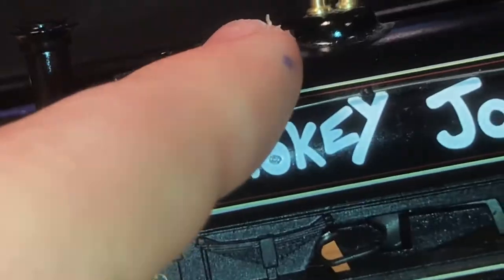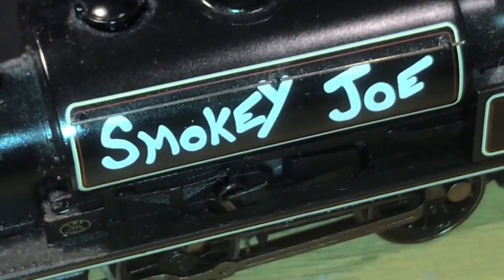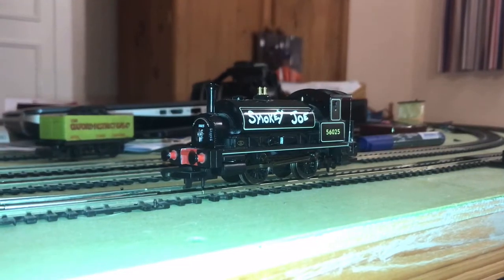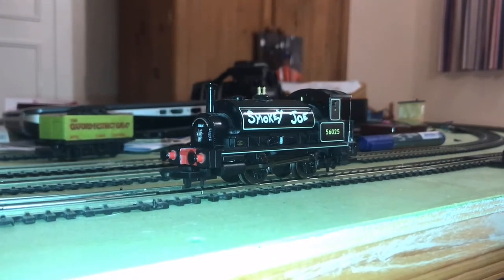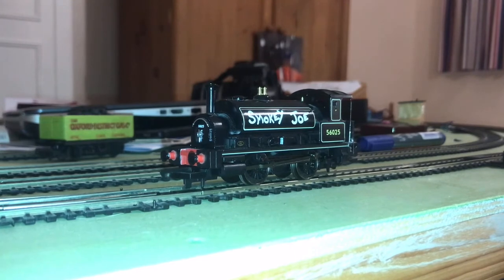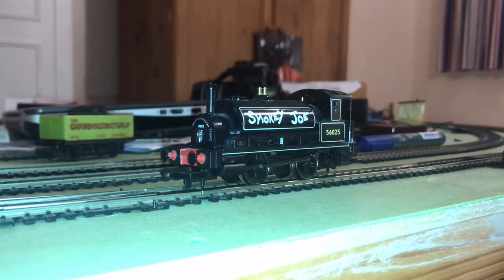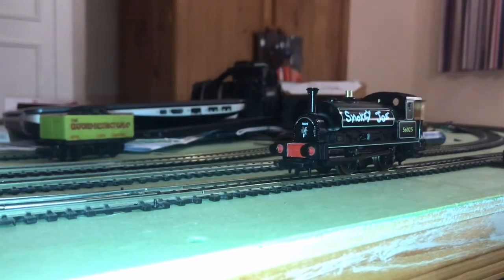Anyway, let's get this onto the track and see how she runs. I've got Smoky Joe on the track ready to try out crawling. I've got my gauge monitor controller on — I'll turn the power up. And obviously nothing happened. Let me try just a little bit more.